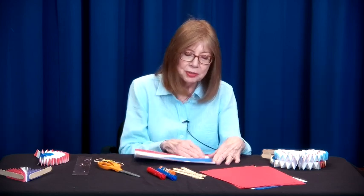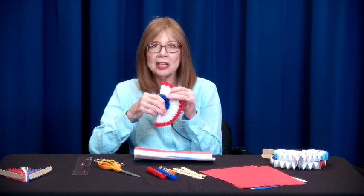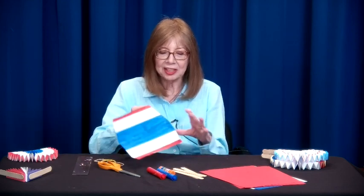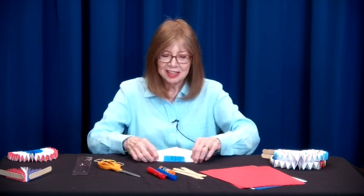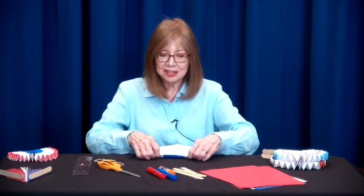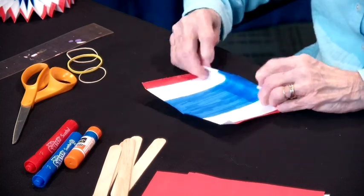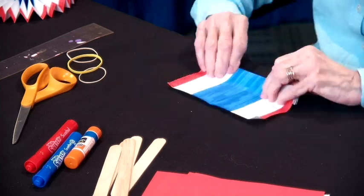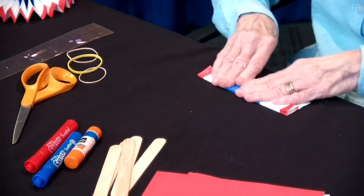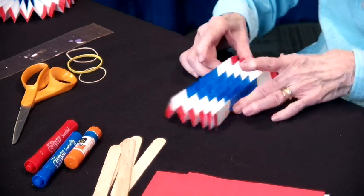The next step is to do an accordion fold. I've made them one inch deep, but anywhere between half an inch and an inch will work — that's your choice. I have marked one inch and I'm going to start folding accordion style, one inch back and forth. Give it a little press to get a nice crease — it helps it fold better. Now we have something that looks like this.